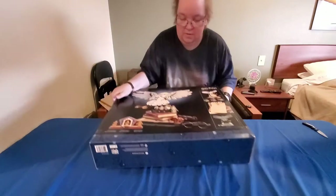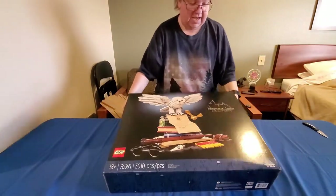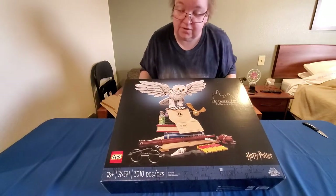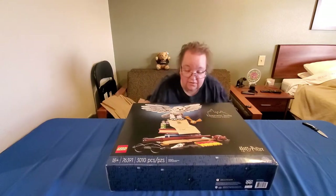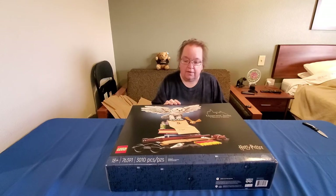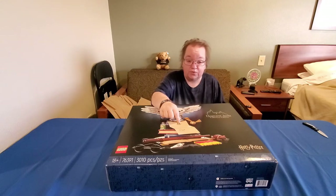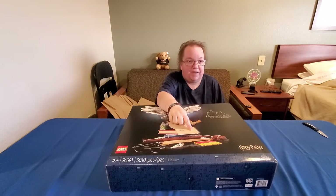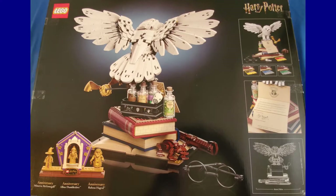This is the Hogwarts Icons Collector's Edition, kit number 76391, and it has 3,010 pieces — so it's half the pieces and about half the weight of the castle. If I remember right, the wings on the owl move, it's got little potion bottles, and I think there's a certificate for being accepted into Hogwarts School of Witchcraft and Wizardry. You can actually put your name on the certificate with a Sharpie. I love this collection and I'm very excited about putting all these Harry Potter Legos together eventually. We will do videos of putting them together.